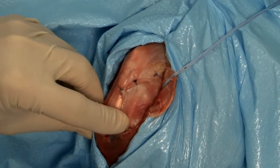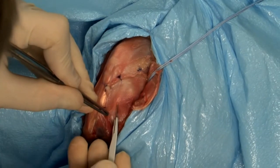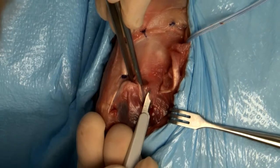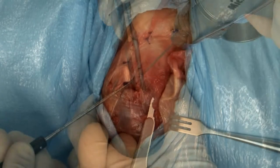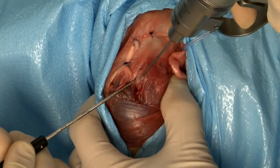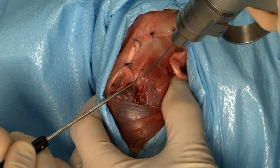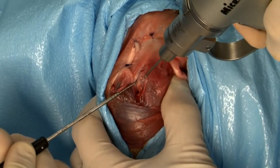The bony protuberance caudal to the sulcus of the long digital extensor tendon is located. A vertical incision is made over the sulcus to expose the tendon and floor of the sulcus. A .062 K-wire is inserted three millimeters caudal to the bony protuberance and directed to pass beneath the sulcus, exiting through the medial cortex of the proximal tibia.